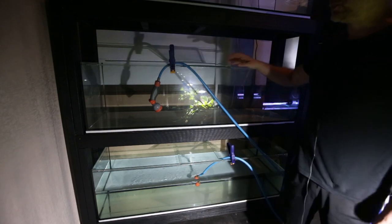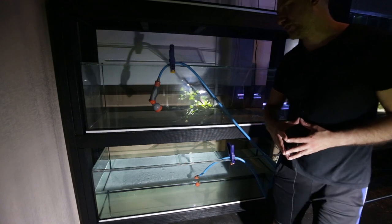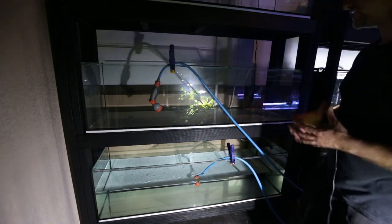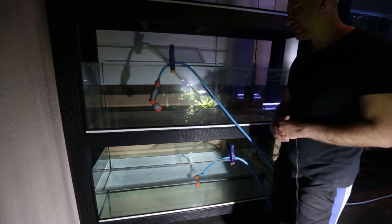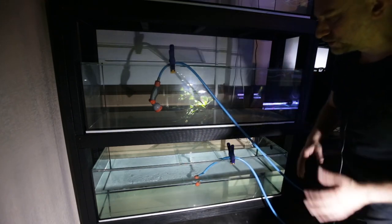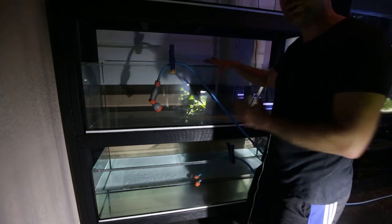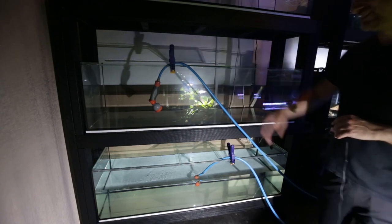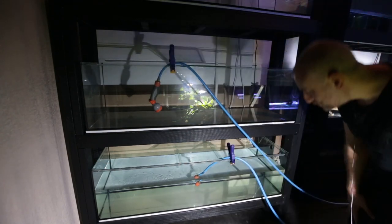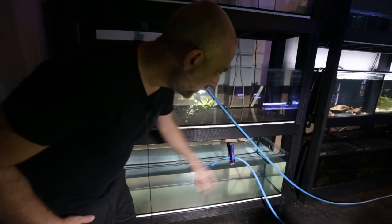The anxiety of filling up these tanks right now is similar to the anxiety scientists and astronomers around the world have been experiencing with the James Webb telescope - unfolding its sun shield, secondary mirror, and primary mirror in space. The anxiety is on the exact same level. Nothing like that, but anyway.